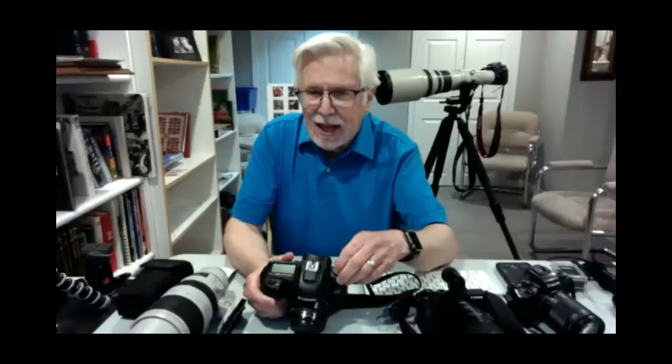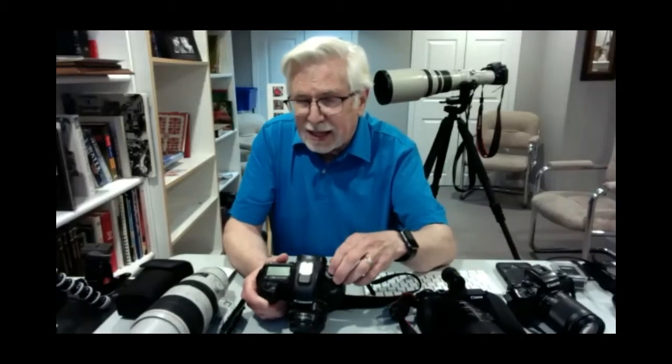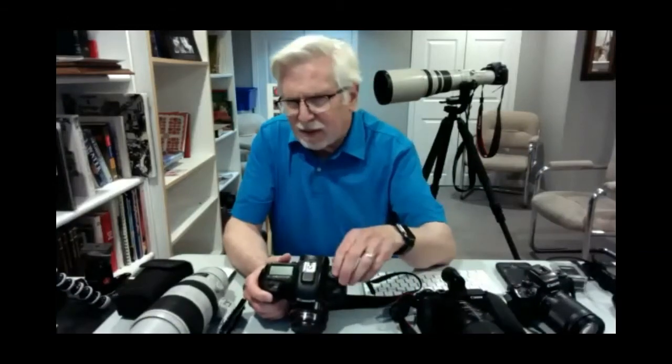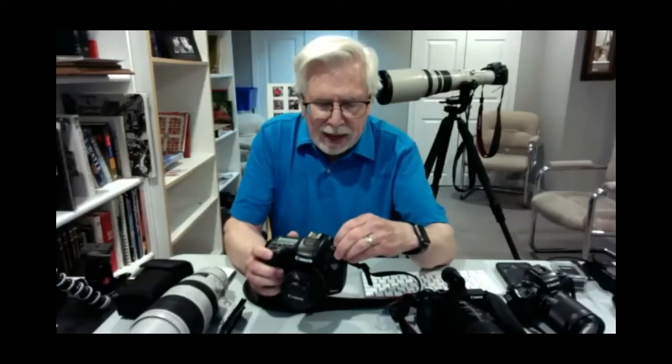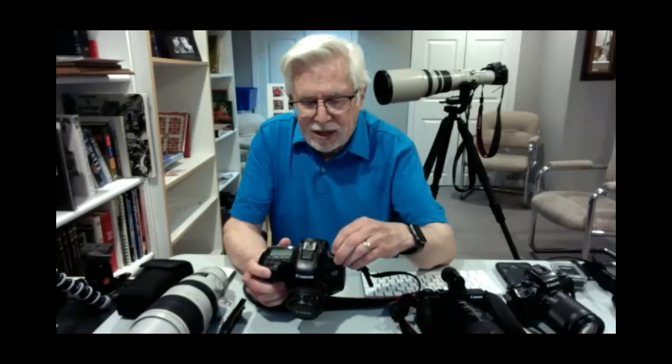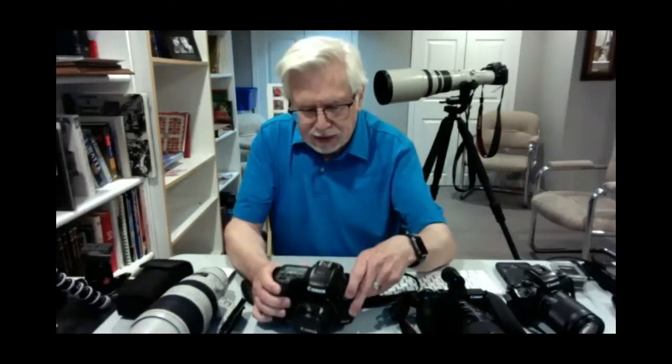However, there are times when you don't want to trust the program mode — you want the camera to do what you want it to do. That's when you get to the next two settings, which I would spend most of my time thinking about. TV on a Canon camera refers to shutter speed — it's different letters on a Nikon. And AV is aperture. We'll start with TV, shutter speed, because that's the easiest.